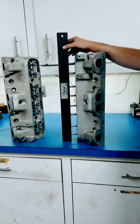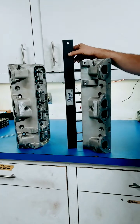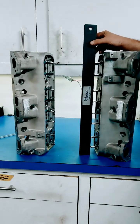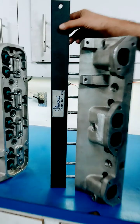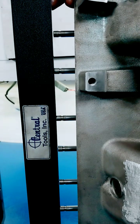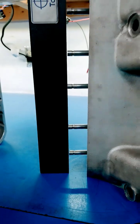What we're doing today: we got a set of Edelbrock heads that came into our shop. They were refreshed by another shop — doesn't matter who. What I'm going to show you is, if you look at the valve stem heights, you can see that one exhaust valve is not touching the straight edge, but the two intake valves are. Then this exhaust is not, that exhaust is not, these two intakes are, that exhaust is not.